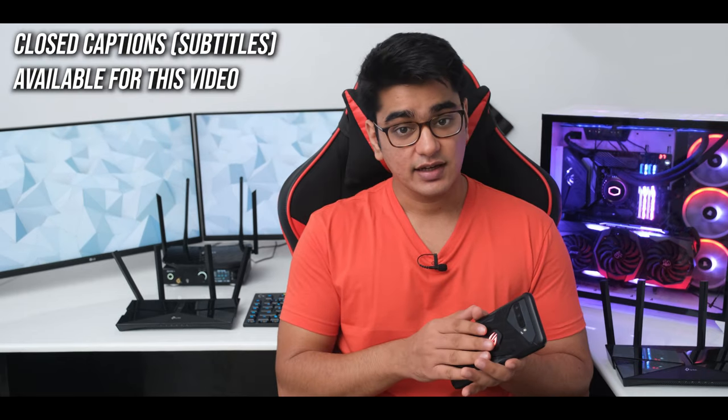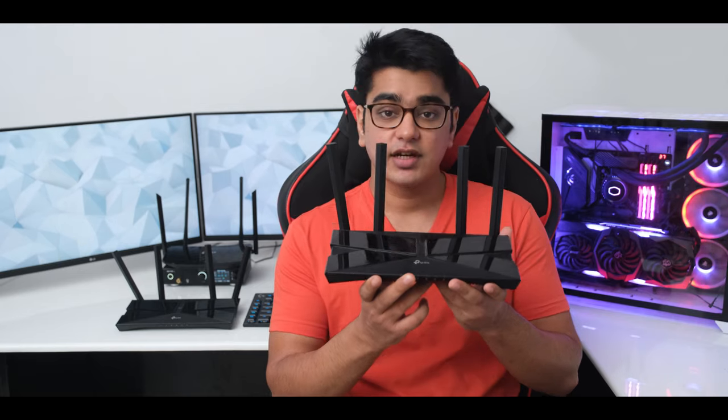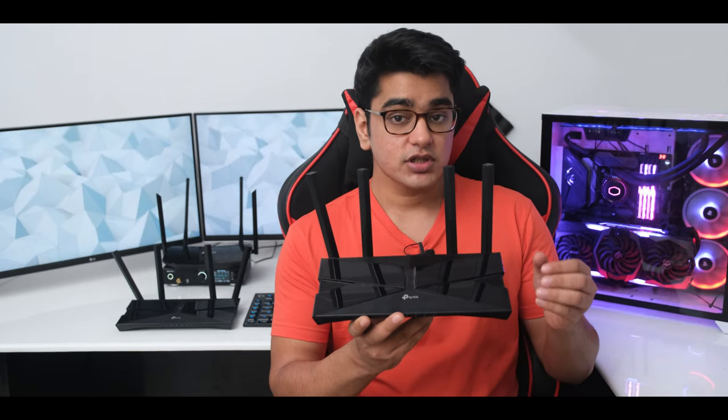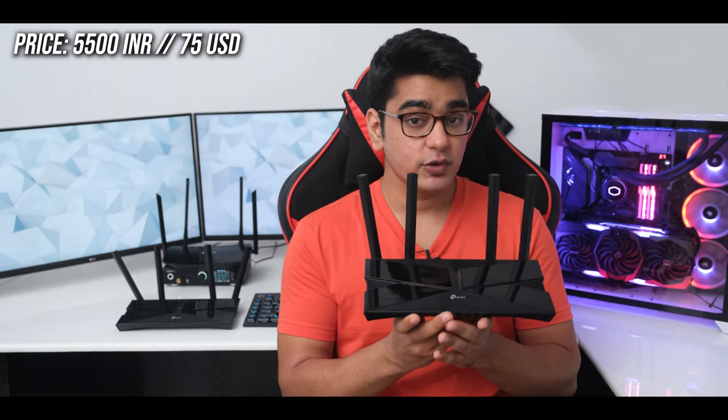Wi-Fi 6 has become more common these days — we have it in newly released smartphones and computers, and many of you would want to get your hands on the latest technology even if you are on a BSNL connection. Today we are going to take a look at TP-Link's Archer AX10, which is one of the most affordable Wi-Fi 6 routers at 5500 Rs or 75 US dollars.